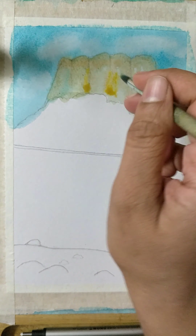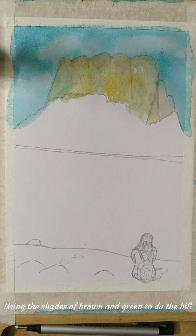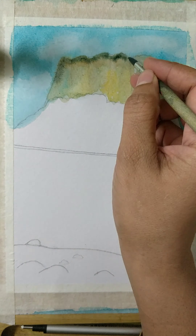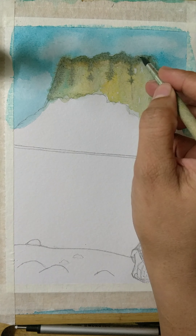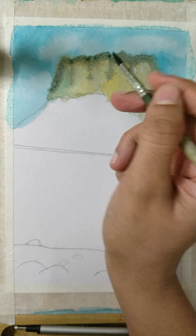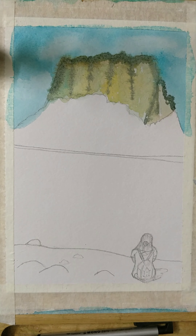Now focusing on the hill, I'm working on the shades of brown and then slowly and gradually I'll be working on the shades of green as well. Here you can see I'm deliberately adding shades on the edges using darker shades of green so that I have that patch of green which is around the hill area.